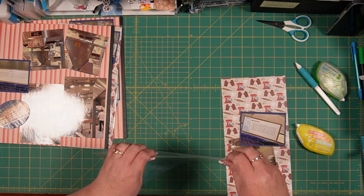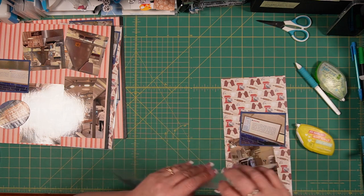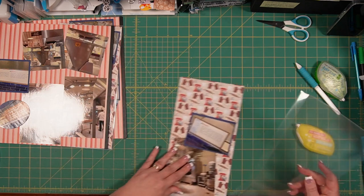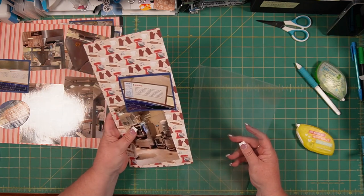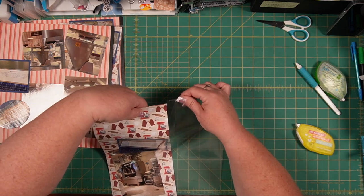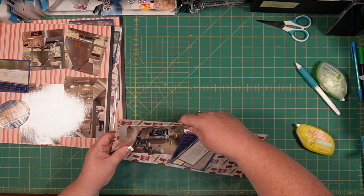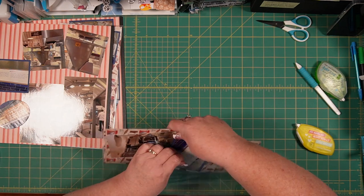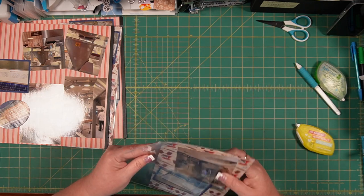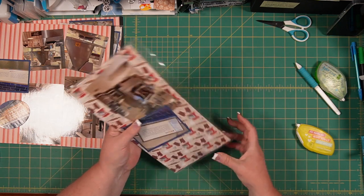Okay, so once again I'm going to take my peekaboo pocket, find the opening, fold the back over so I can see which direction it needs to go — I'm going to be going that way, so I know to put this one in first. I mean I certainly could fix it later, it's just why not put it in the right way the first time, right? There we go.